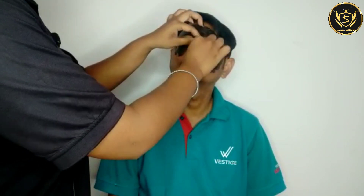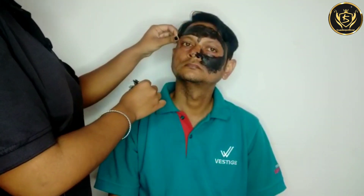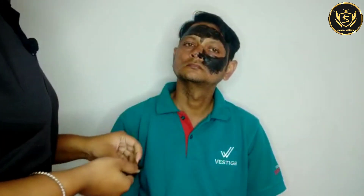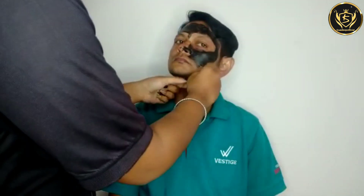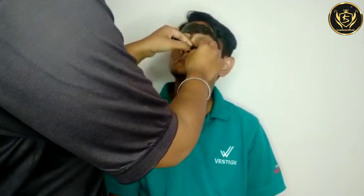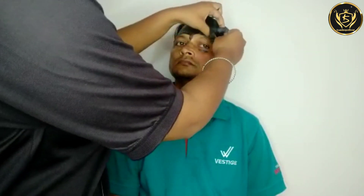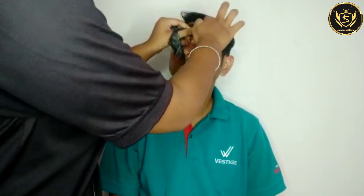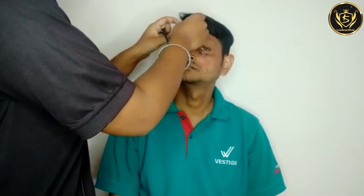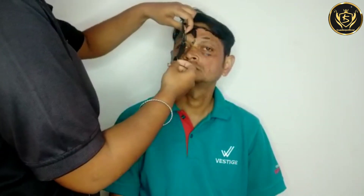So friends, as you can see, the glow of our face is slowly coming through. With weekly use we will get specific results. We can see the effect we have used it and we have got some results, and in the coming weeks we will tell you how effective the results will be.